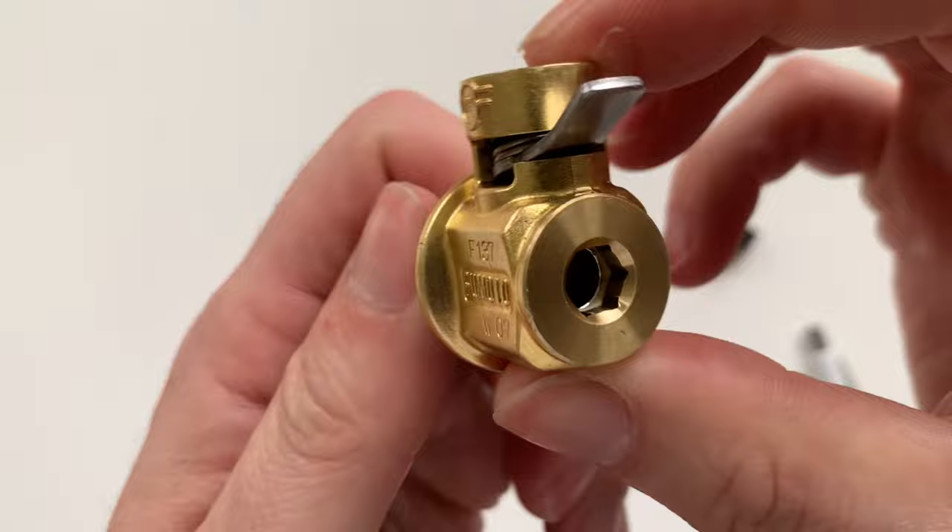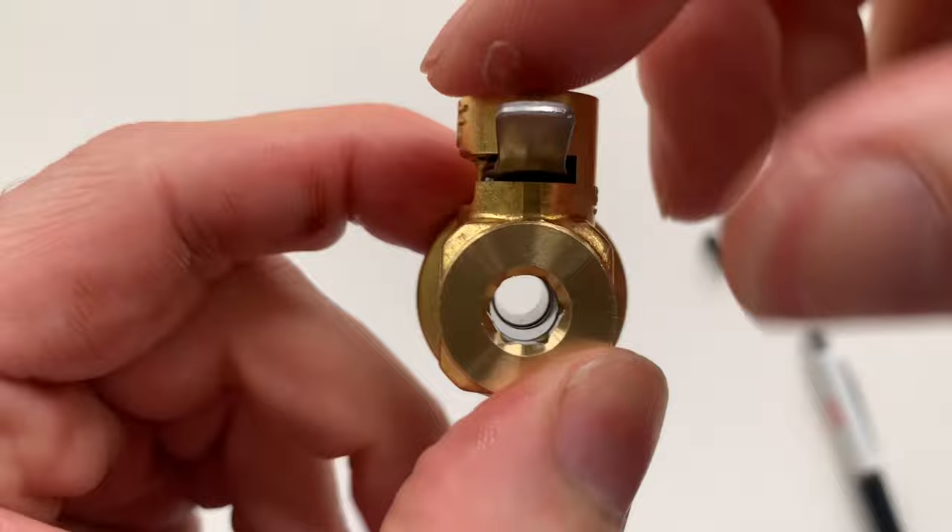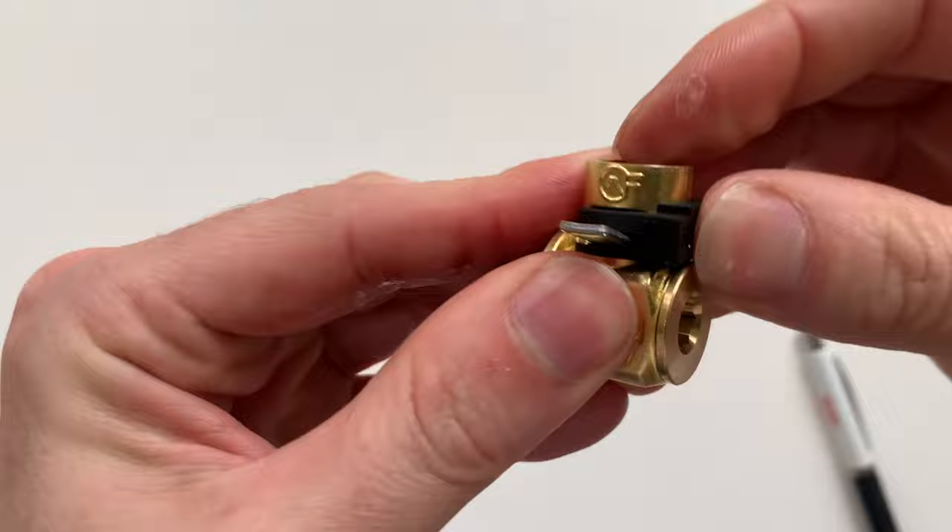Looking in the direction of flow, you can see the open path with the valve open. Now let's move on to the types of valves.